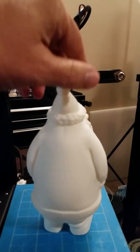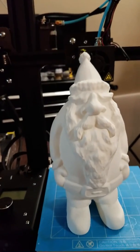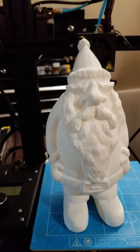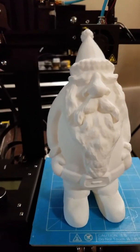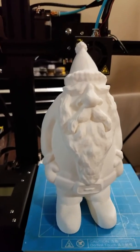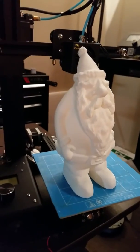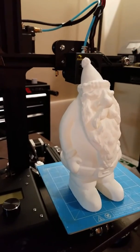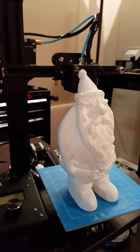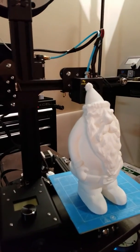I can't imagine — because this is on medium at 0.2mm — if I went to fine at 0.1mm, what this would look like. It would probably look like Santa's gnome is ready to walk off the build plate. So that was my update for the Ender 2. Couldn't be happier. Looking forward to using it a lot pretty soon. Thank you for tuning in, and you guys have a great day.